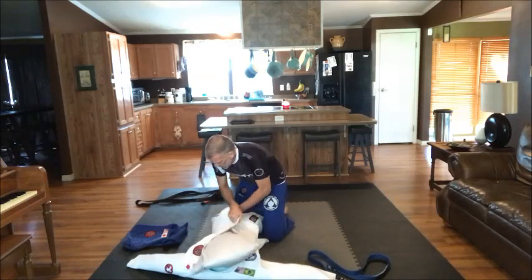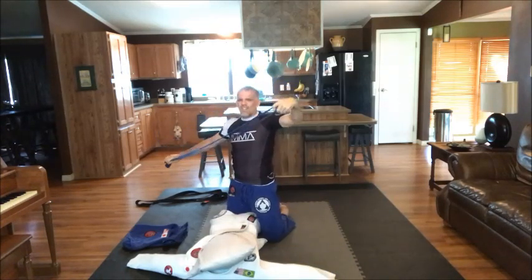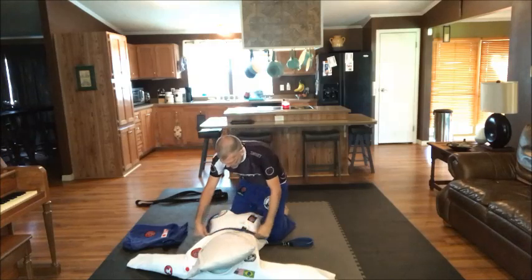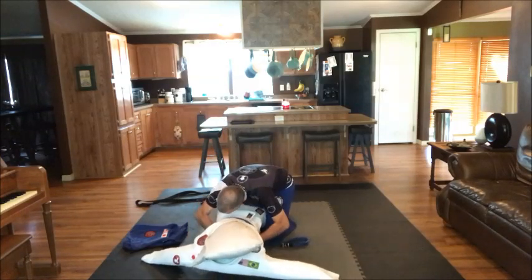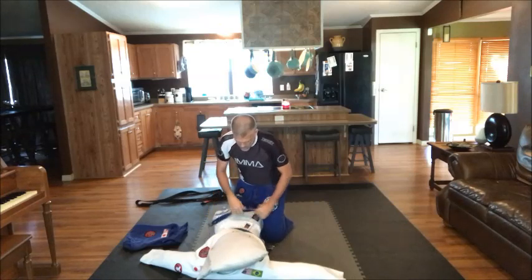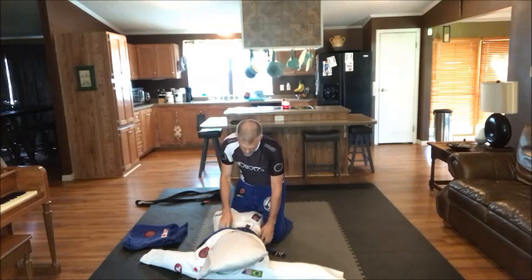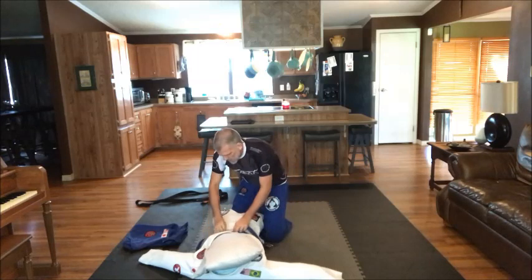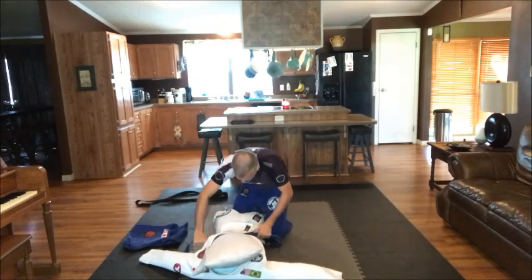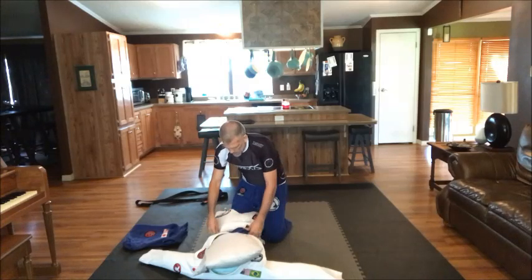Put a double knot on there just to make sure it stays. Now take the belt — you can practice tying it on somebody. This is belt form: start with stripes on the right side, right where the belly button is. Bring it around and around, bring the right side over the left, go through, make that loop, tighten it, take that side over the top, bring it through, and tie it off.